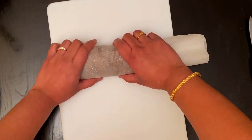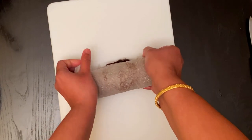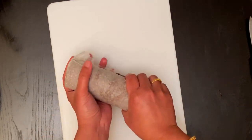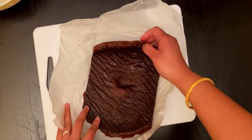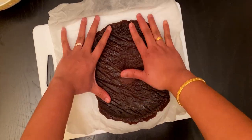Now keep the sponge cake in the fridge for 20 to 30 minutes so that the cake will hold its shape. After 30 minutes, take the sponge cake from the fridge and apply the cream frosting like this.